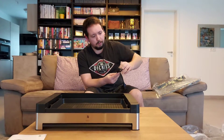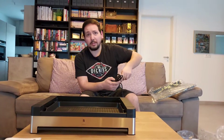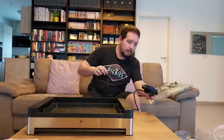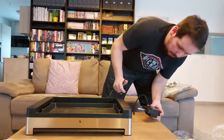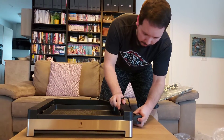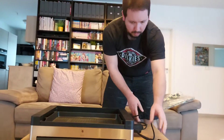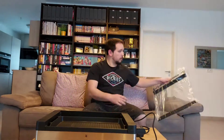So soon we can grow our food directly on the dining table, and with the glass cover.